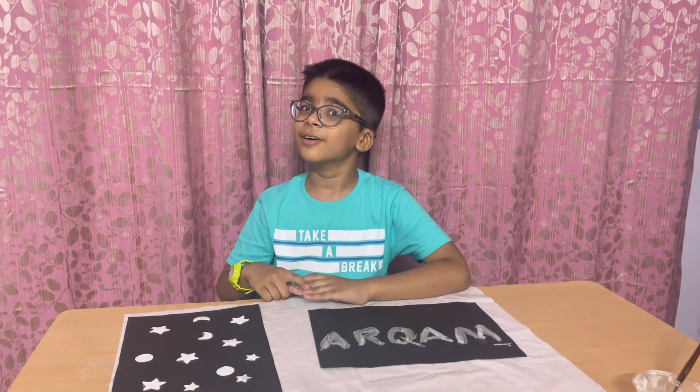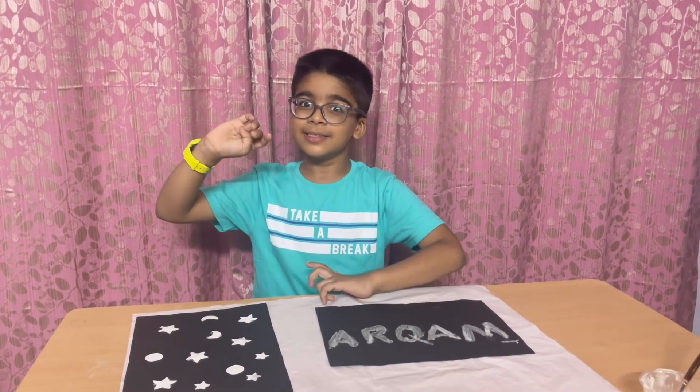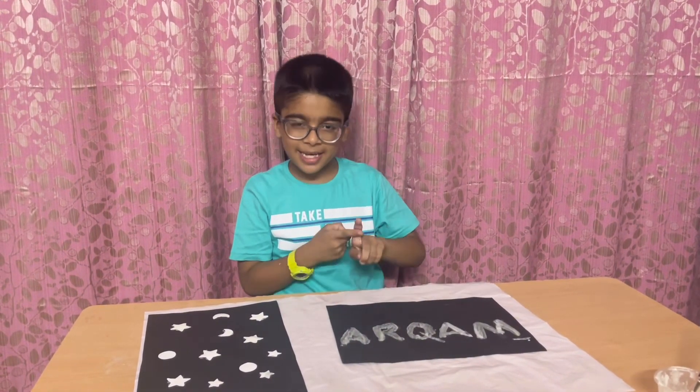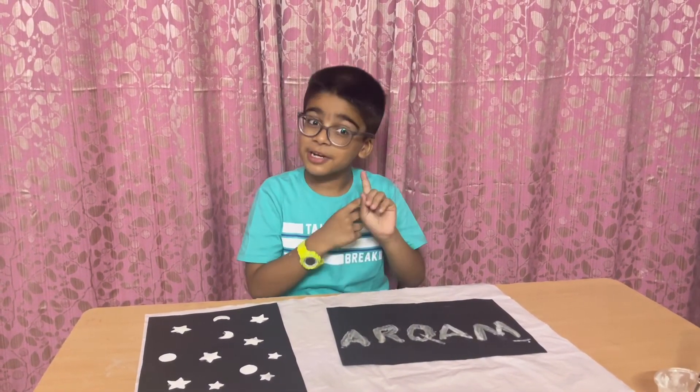Friends, now you can see how both are glowing — this is my name and these are the stickers. Friends, this is the end of this video. Bye bye, I will meet you in the next video. If you like this experiment then please like, share and subscribe.